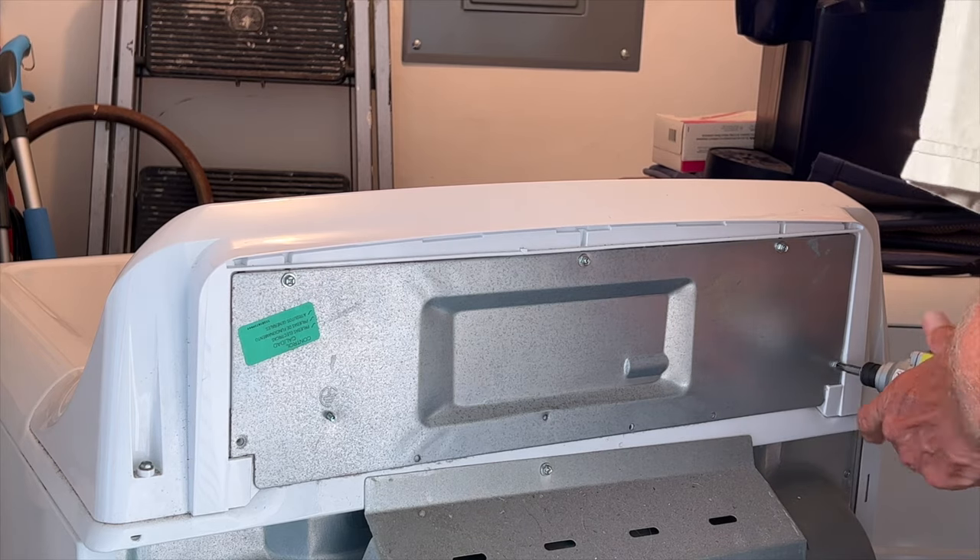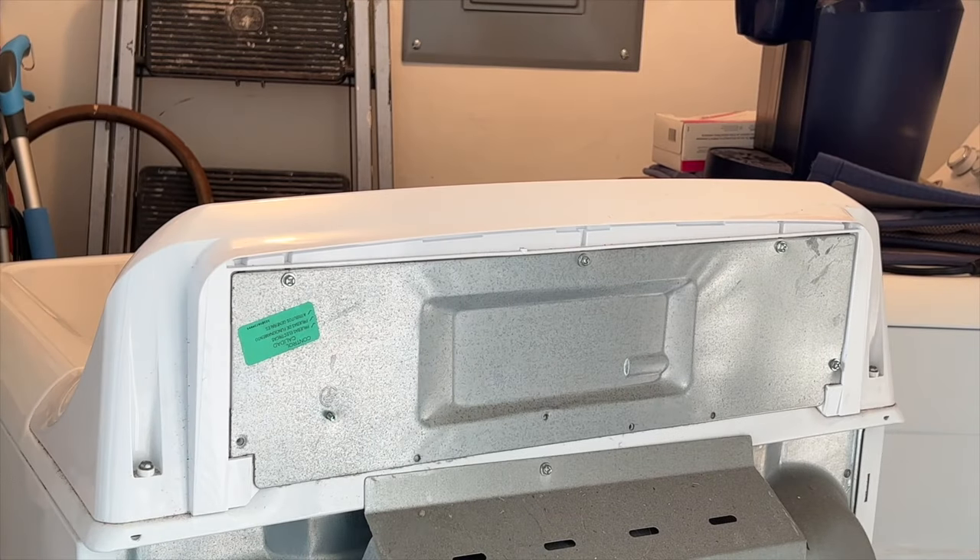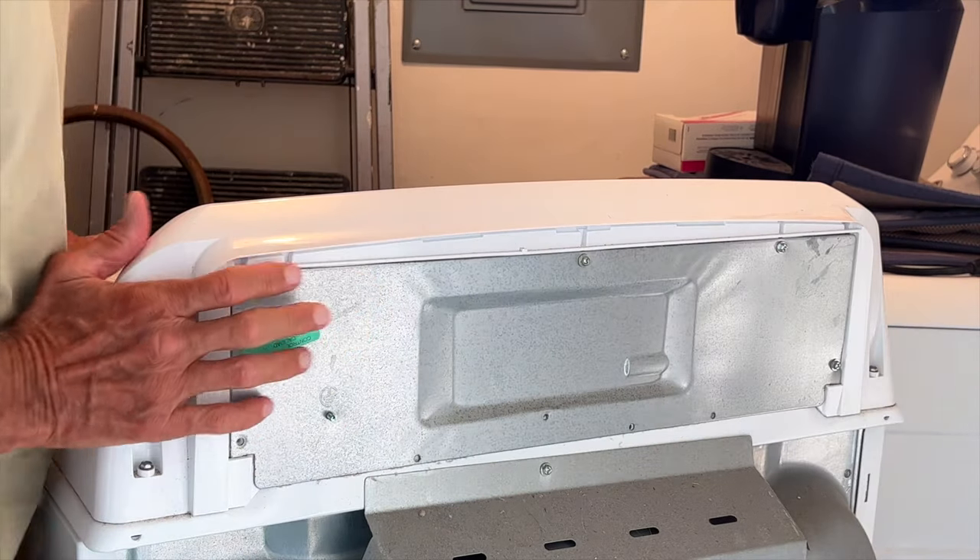We must have lost one screw — don't have a screw for here, but I don't think we need it. It's probably floating around somewhere. It wasn't in there when I took it apart, so that's all right. It's working perfectly.